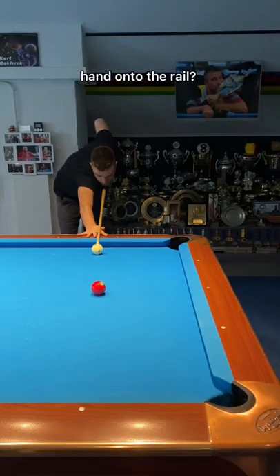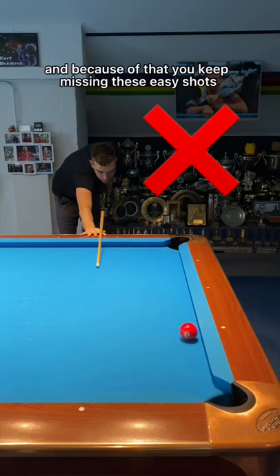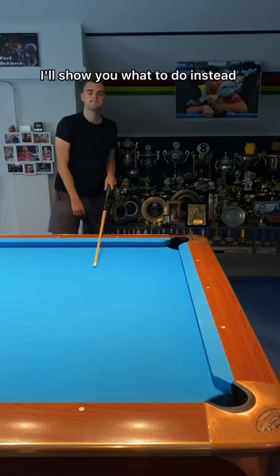Are you struggling to find a comfortable bridge hand onto the rail, and because of that you keep missing these easy shots? I'll show you what to do.